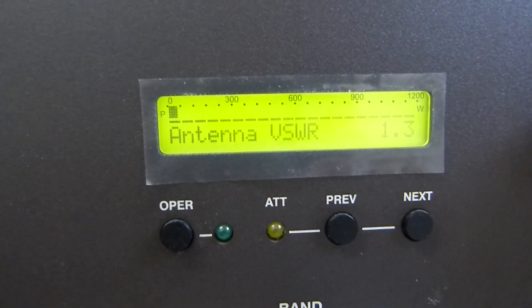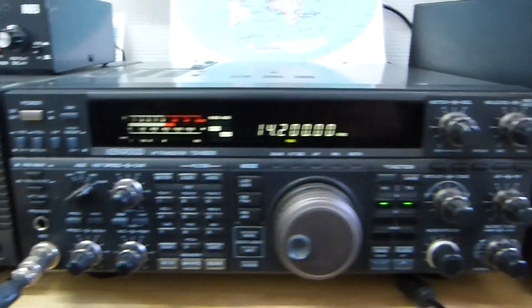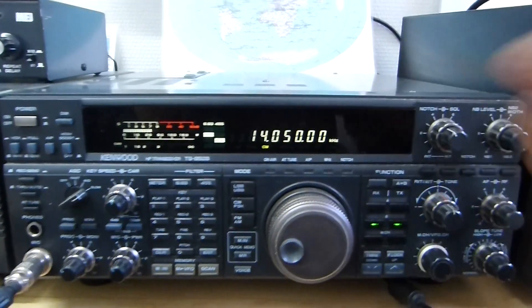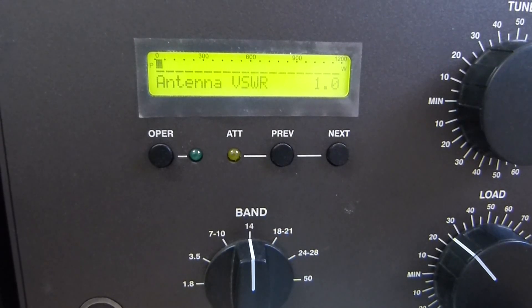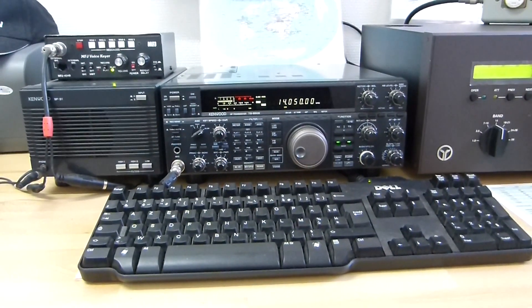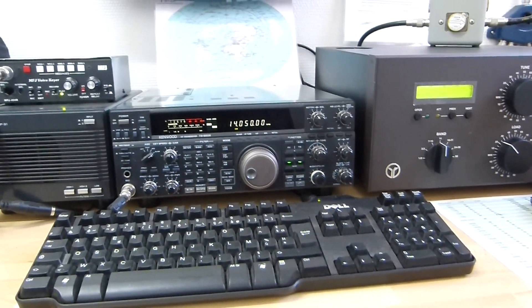17,150 CW: 1.3. And to finish with 20 meters, 14,200 around the middle of the band: 1.1. And to finish with 18,150 CW: 1.0. Okay, that is my result — the SWR result of F4FEP Spiderbeam 5 band HD.